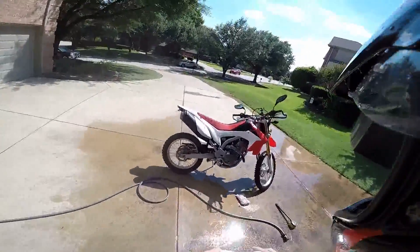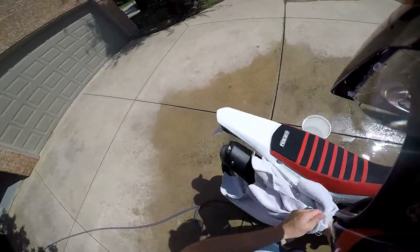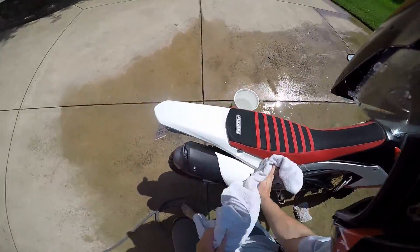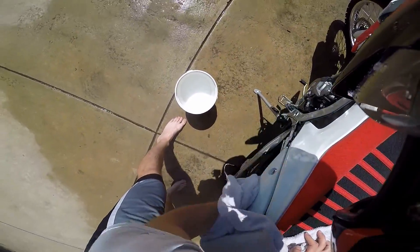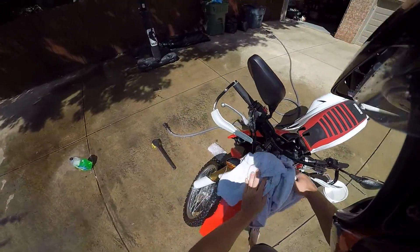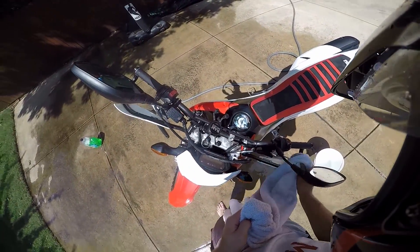The last step: get towels and clean. Honestly it doesn't matter — just wipe her down, it's just water. You can use microfiber towels on everything if you really want to. I'm using microfiber on the glass and the gauge clusters. I'm just trying to get the majority of surface water off everything. Make sure all your electronics that aren't necessarily waterproof are good.